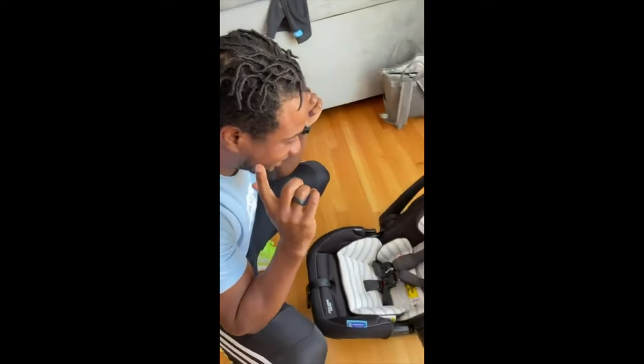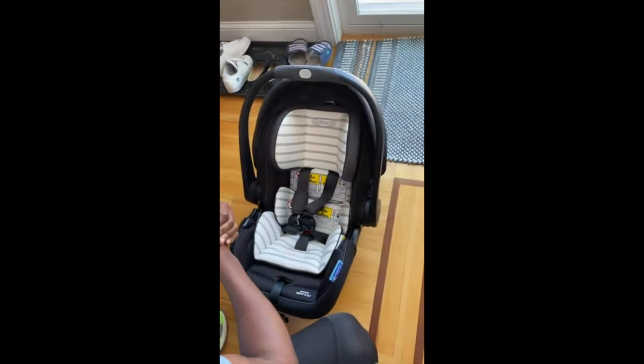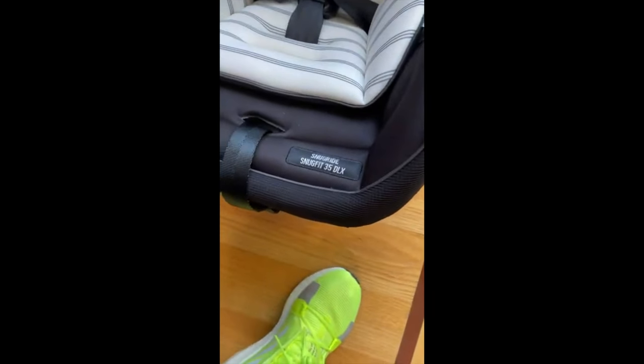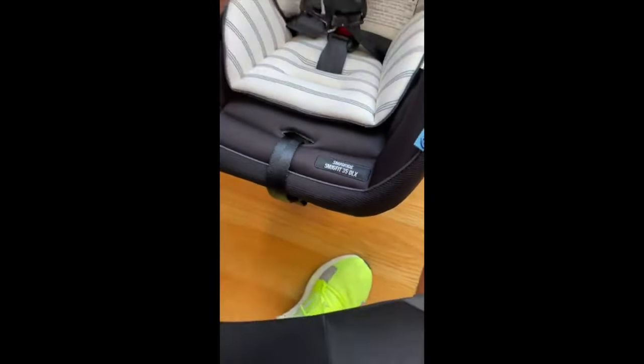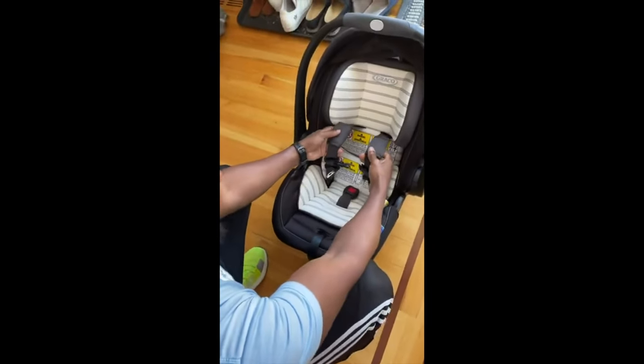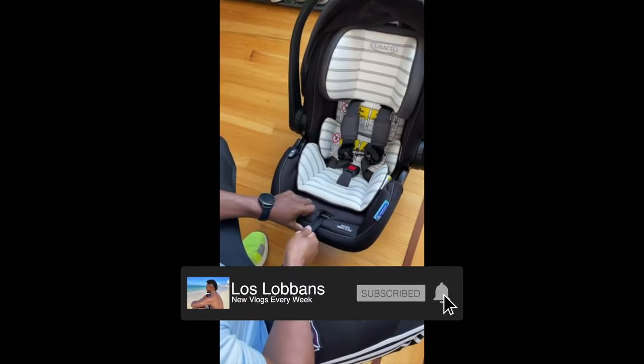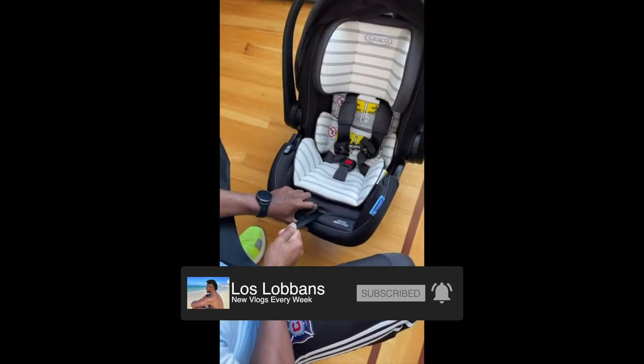Hi, so if you've purchased the Graco Snug Fit 35DLX or any of its models, you'll notice that you have these shoulder straps and you can easily adjust them or tighten them by pulling on this string.